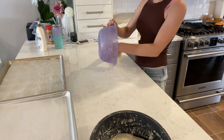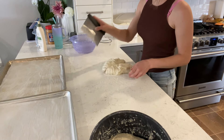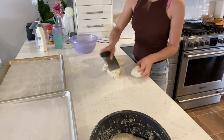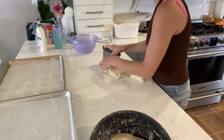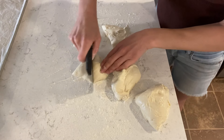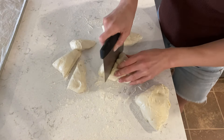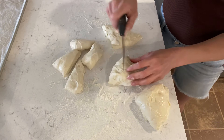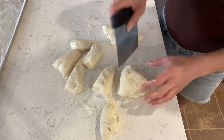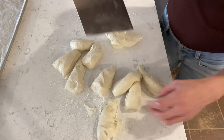I started this dough a little late the night before, so I didn't get to do as many stretch and folds as I normally would and didn't let it bulk ferment for as long, so it didn't rise as much. But it should be fine because I'll let them rise again after forming. I'm splitting this dough into four pieces, then each into three pieces, so there will be 12 bagels.